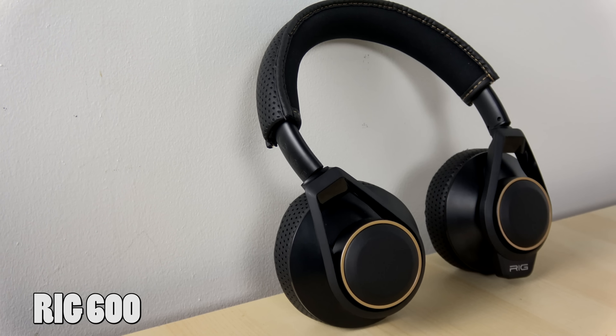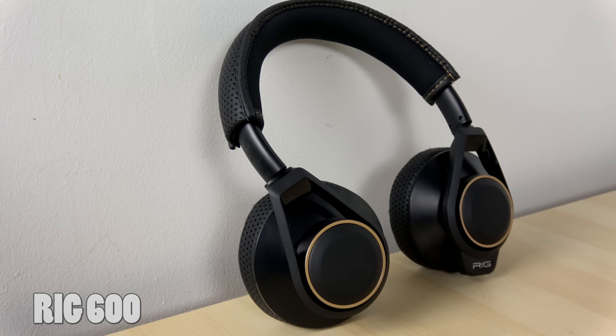Plantronics has another gaming headset — this is the RIG 600, priced at $99. There's a reason why this costs more than the RIG 400, and it also has a very different design.